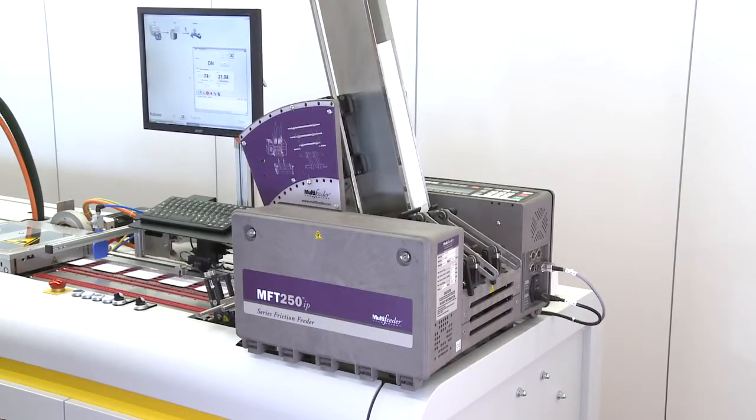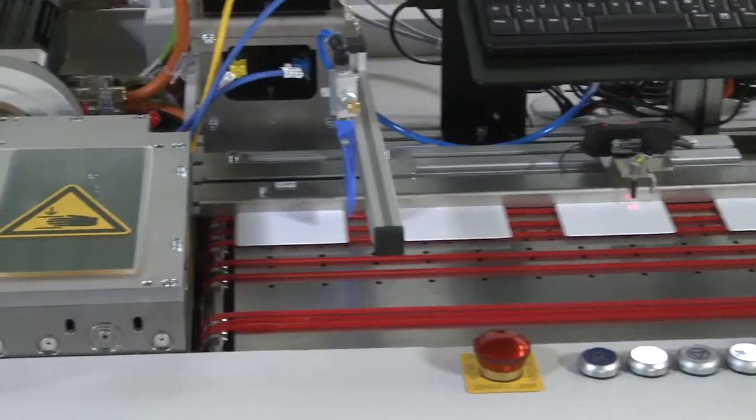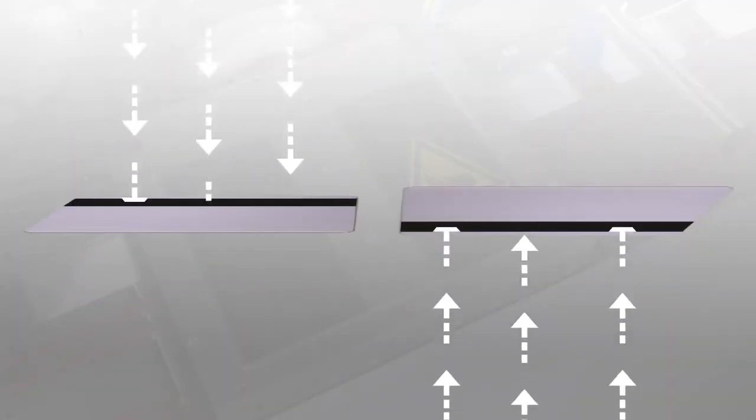The process begins with the infeed module, where blank cards are fed into the system. A magnetic encoding module lays down secure data onto each card, using a top-down or bottom-up approach as needed.